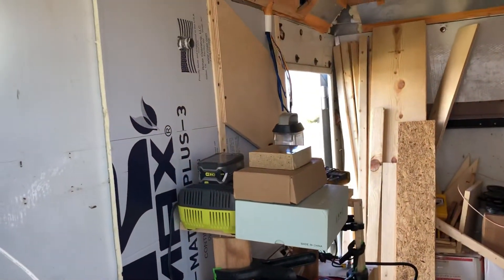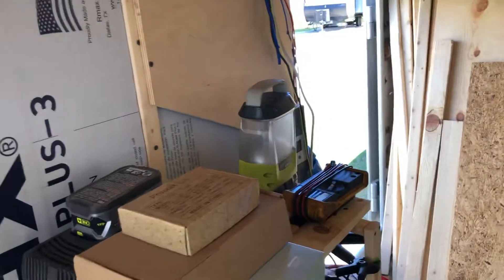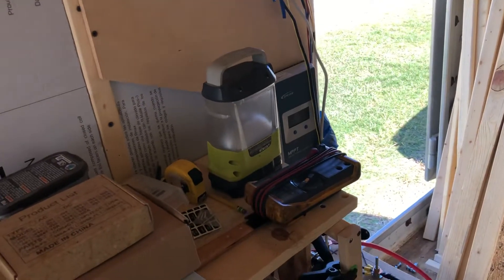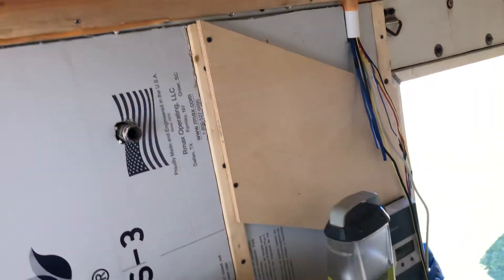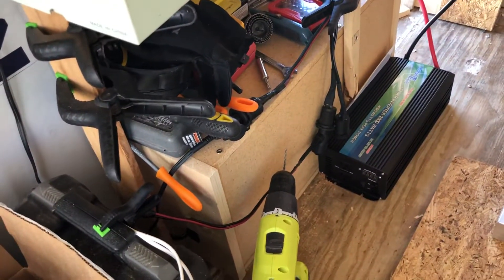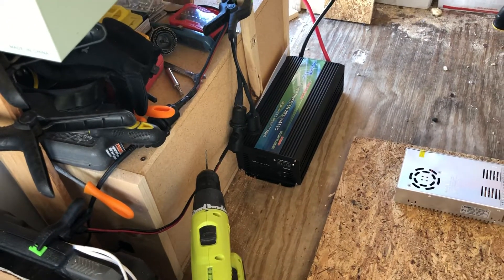I do have the charge controller kind of temporarily mounted right there. I'll come over to the other side and show you in just a minute. The battery is hooked up — temporarily hooked up — to a power inverter that I just got that I'm testing for our RV.